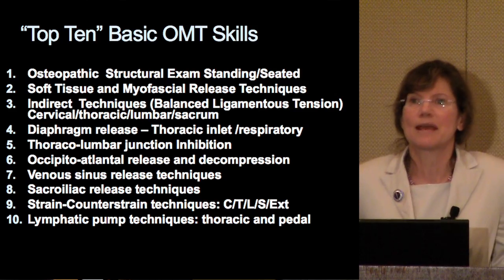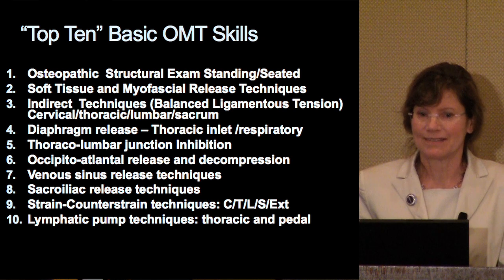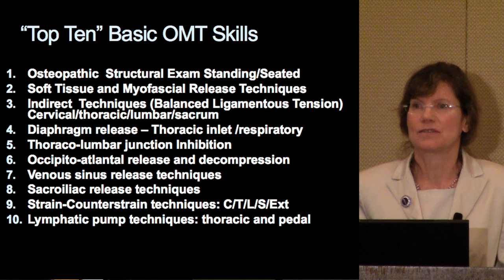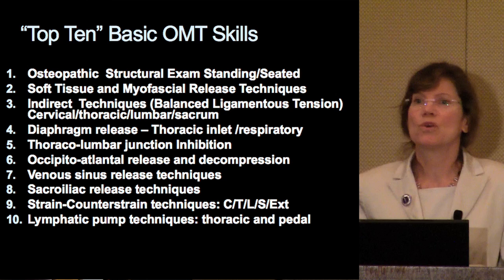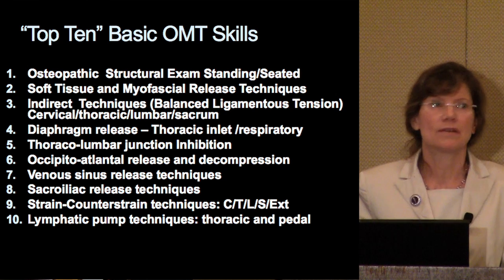So, what are those top 10 basic skills? What do they consist of? Well, I hope some of you recognize some of these procedures. First of all, an osteopathic structural examination, standing and seated, would be a logical place to begin. Soft tissue myofascial release techniques, indirect techniques that would include the balanced ligamentous tension, with application in all regions: cervical, thoracic, lumbar, and sacrum.